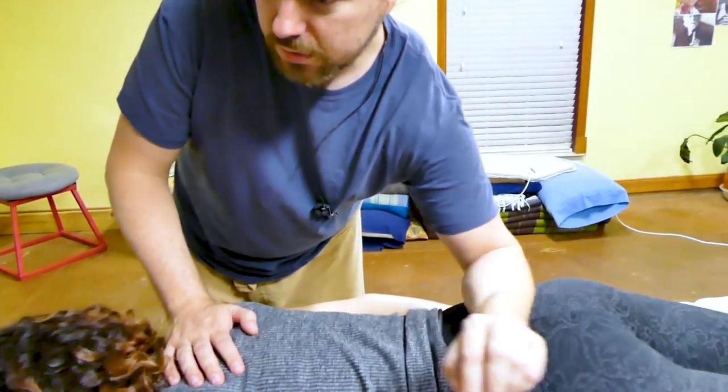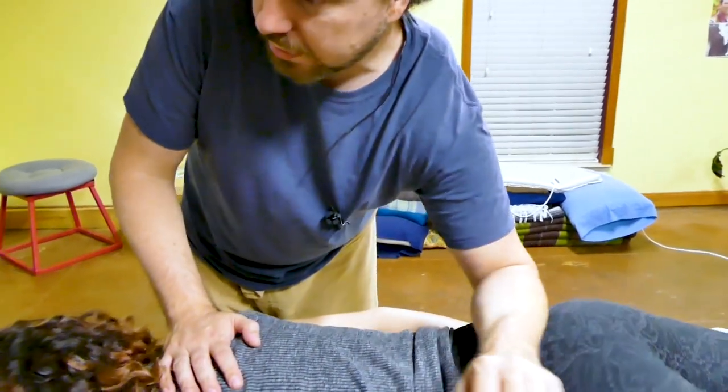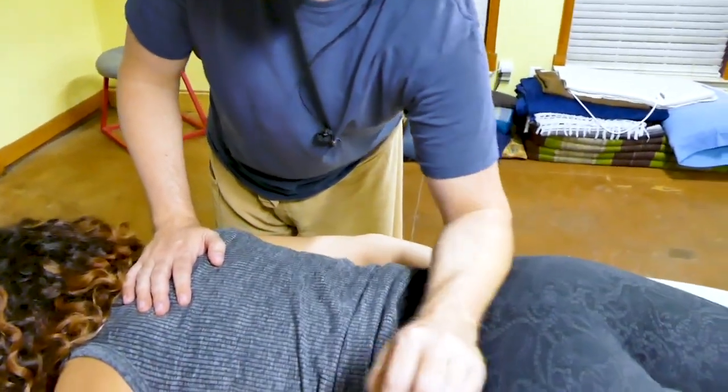Right along that border of your sacrum, Sarah — is that where it's most tender? Yes. The back and forth feels good? It does.